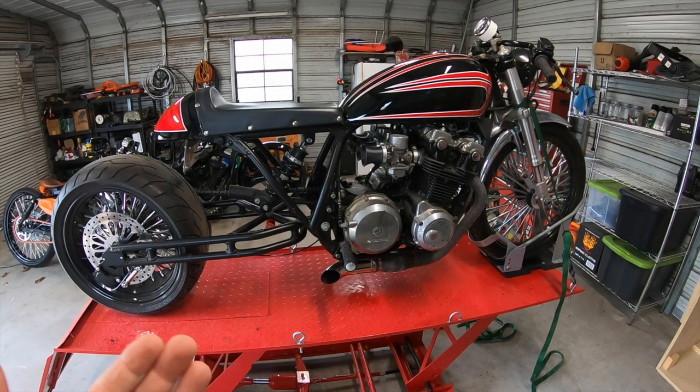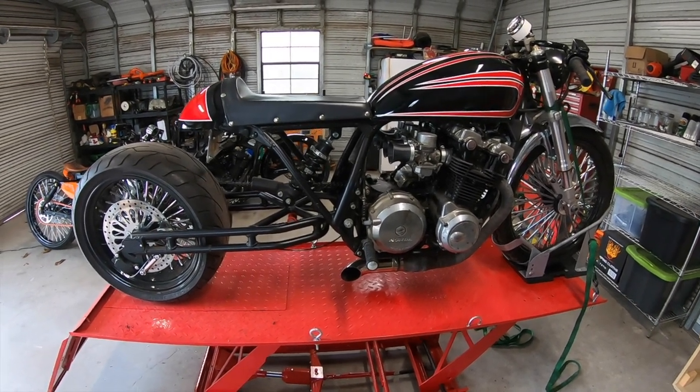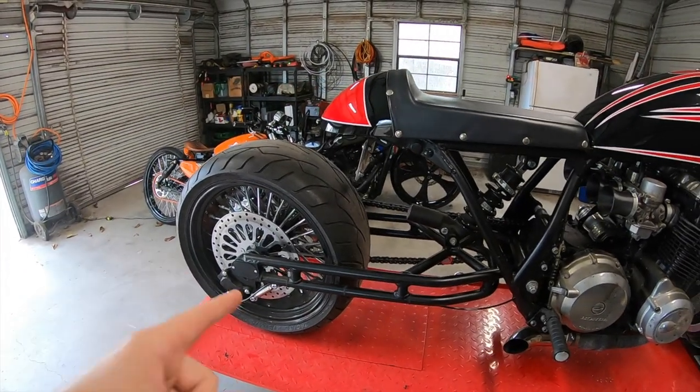So that's basically a rundown of this bike. Let me know down in the comments what you like, what you don't like, and what you'd have done differently. For now I'm going to run a time-lapse — we're going to get this rear tire off the back and take it to get the tire changed.